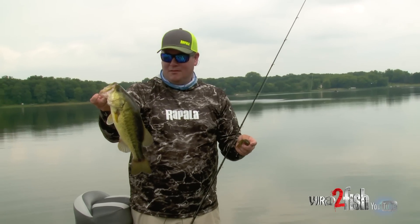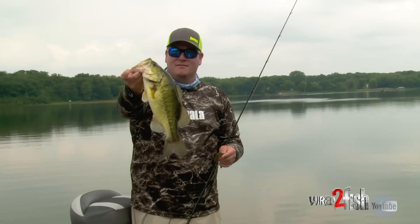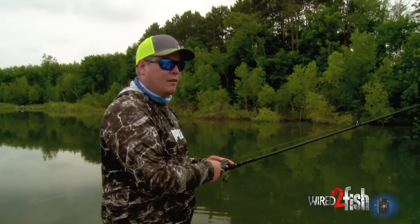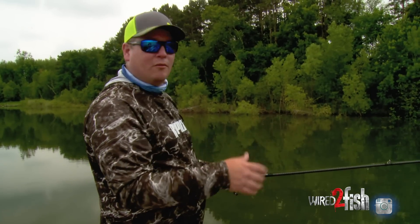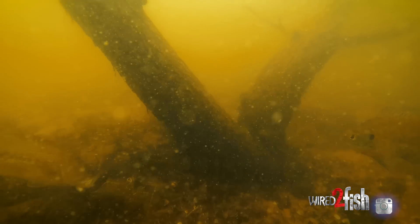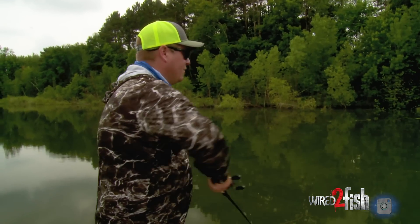Find a big school of bluegills, find a bunch of nice bass — that's kind of how it goes summertime bassing. One cool thing with this Tokyo rig is when you're around a piece of cover like a dock or wood, this is a great bait that you can shake. Because you've got that weight on the bottom, as you shake, your bait's just flapping up there a couple inches above the bottom and it'll drive them totally crazy. You get a lot of bites just shaking it.